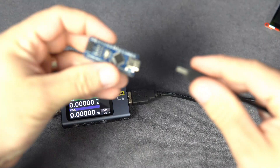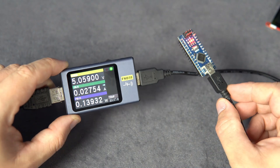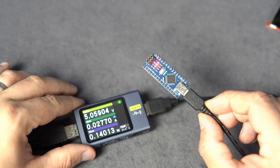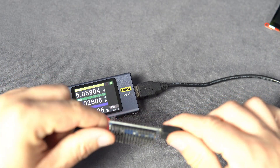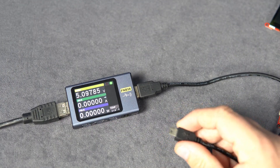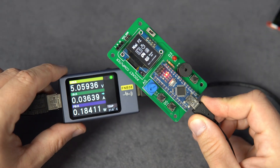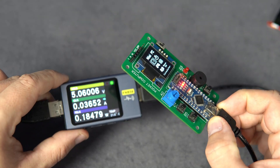Now for the Arduino Nano: 27 mA. Nice — great Arduino for breadboard, compact and small. One of my projects: Arduino Nano with OLED display — 36 mA.